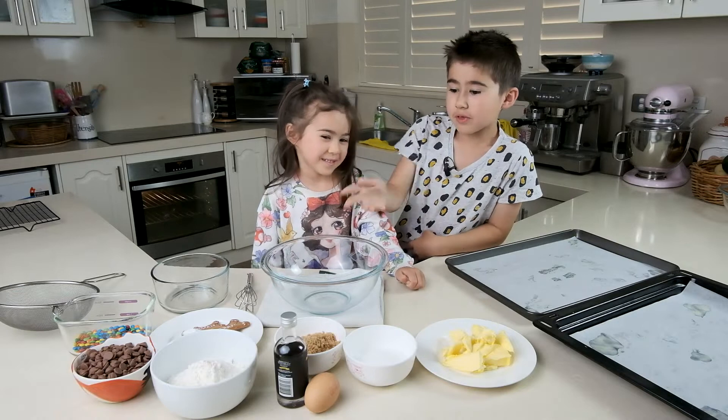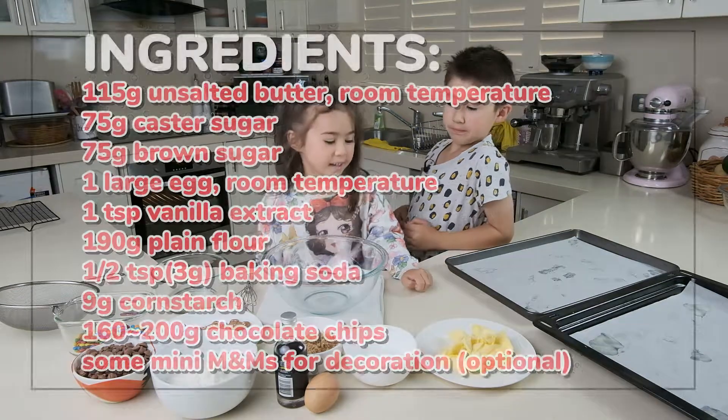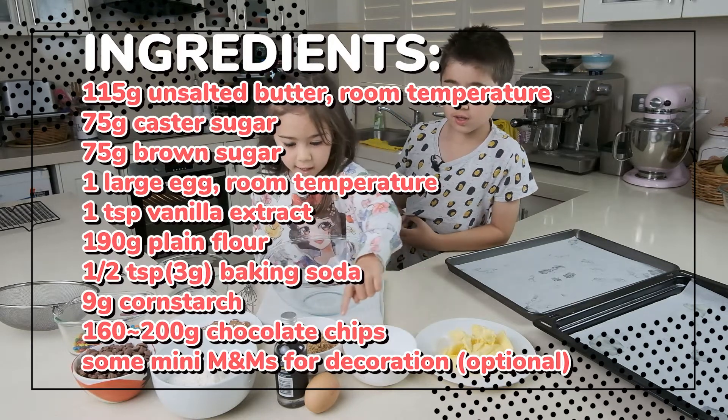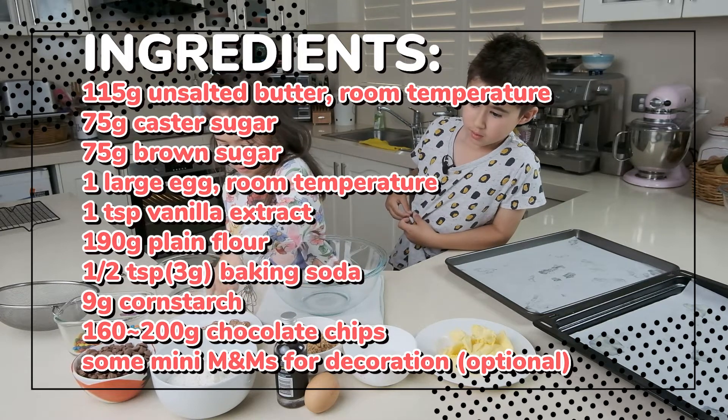Here are all the ingredients. Claire, do you want to tell us what the ingredients are? Butter, white sugar, brown sugar, egg, vanilla extract, flour, corn flour.